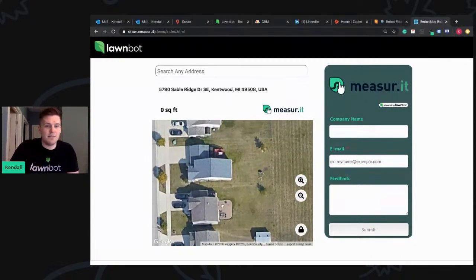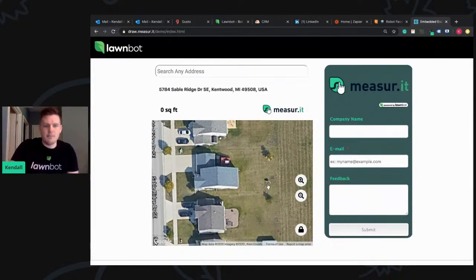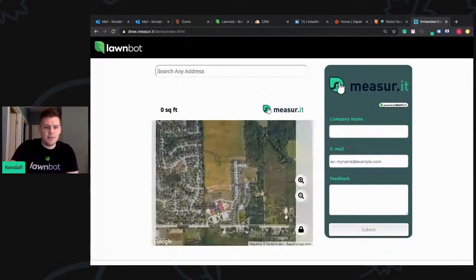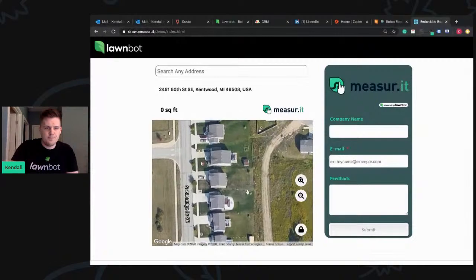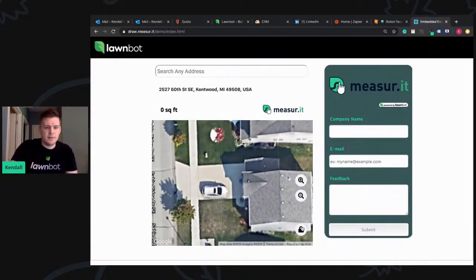We're actively working on making the best online buying experience for the green industry. We've had people in concrete reach out, people in parking lot paving. I believe it can be used in any scenario. Think about snow plowing — now you can sell snow. You probably could have already just by zip code, coming up with some kind of pricing algorithm.